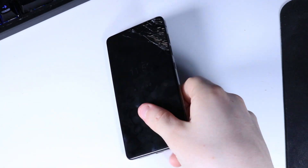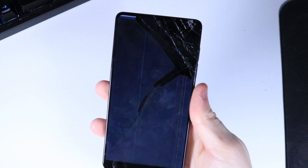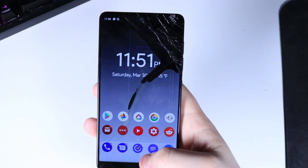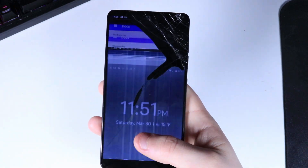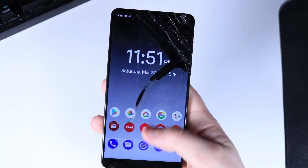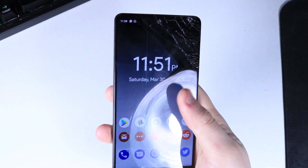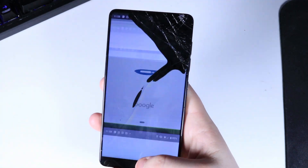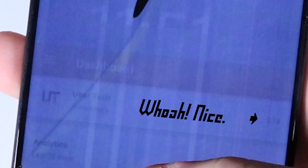All right, so it's time to begin the repair. As you can see, the phone is still quite damaged — just trying to use the screen for anything makes it go crazy, opens apps, there's artifacting all over the screen and black patches. It's pretty bad.